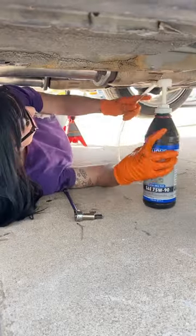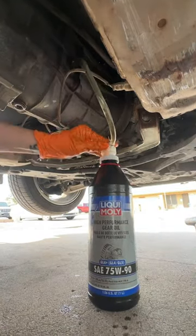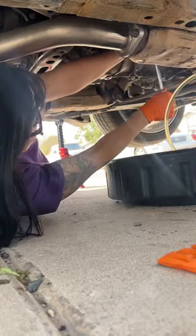I'm going to grab my Liqui Moly 75-90 gear oil and pump it in through the fill point, continuing until it starts draining out — then I know the transmission is completely full. I'll put that bolt back in, tighten it down, and we're ready to party.